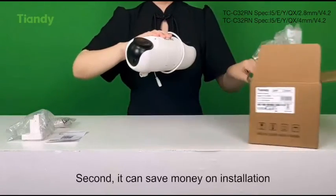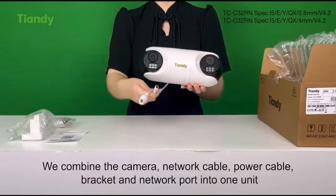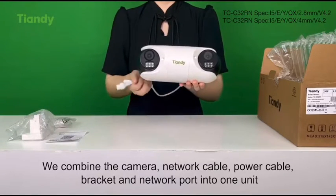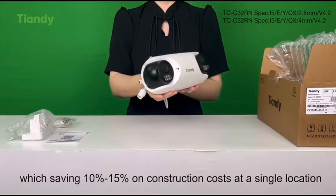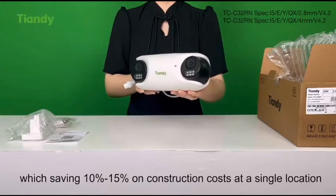Second, it can save money on installation. We combine the camera, network cable, power cable, bracket, and network port into one unit, which saves 10% to 15% on construction cost at a single location.